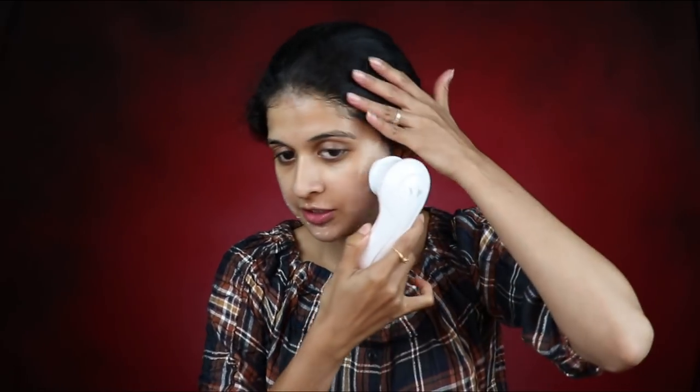Next I am going in with my Vanity Planet brush and I am using the neem purifying face wash by Himalaya. You need to slightly wet your face before you do this, so I'm going to wash my face and get right back. I'm back after slightly wetting my face and now I'm going in with this Vanity Planet brush.